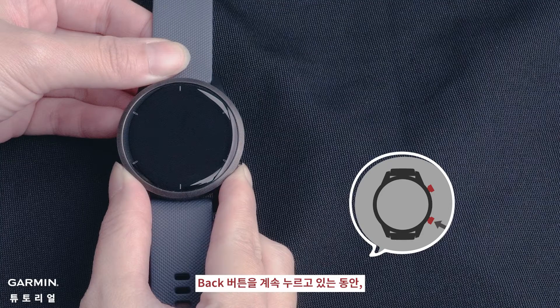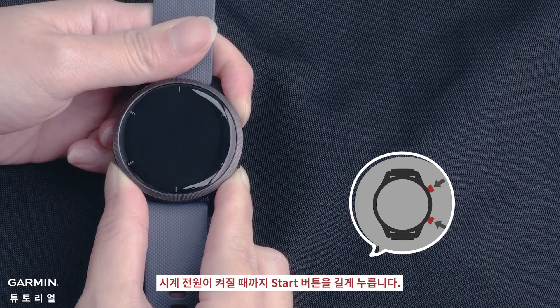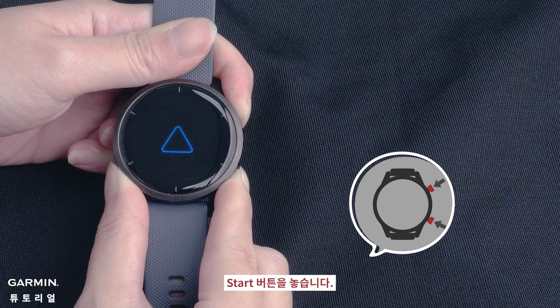While continuing to hold the back button, press the start button until the watch powers on. When you feel a vibration or hear a sound, release the start button.